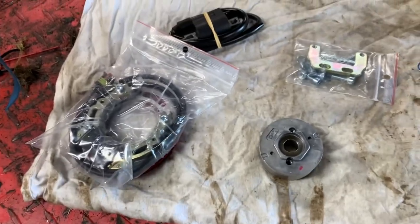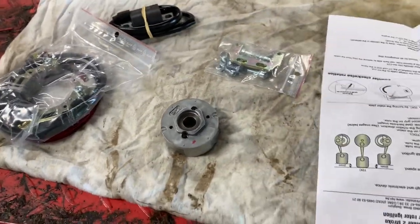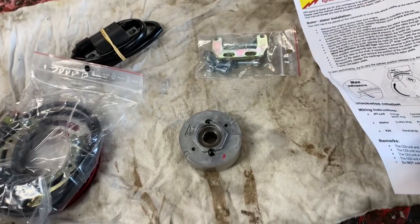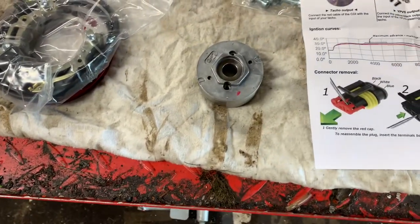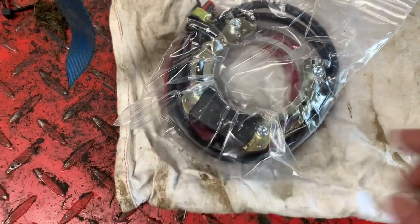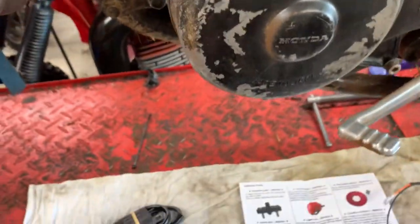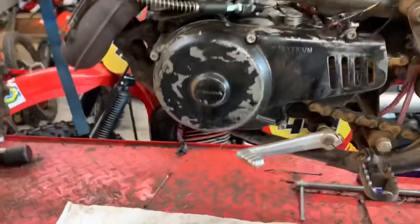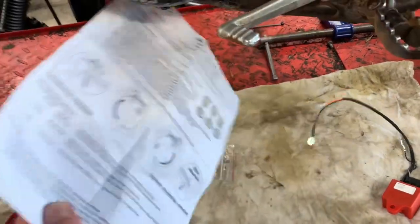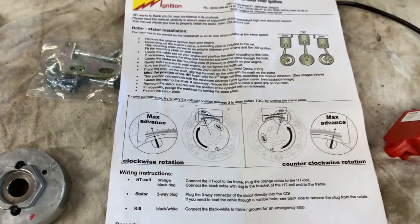You get some instructions with the kit. There are two critical pieces of information: one is how to remove the wires out of the plugs — the plug coming off the stator sometimes needs to feed through the frame so that plug may need to come off. The other piece of information is how to set the timing, which we'll go through in more detail shortly.